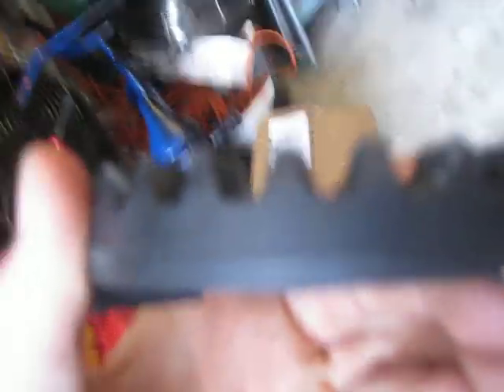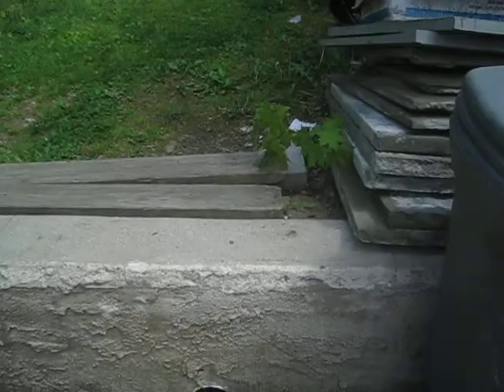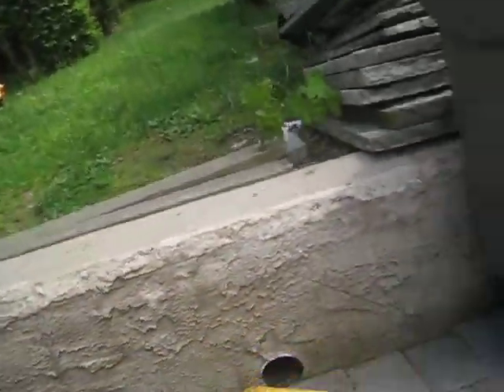What had happened is the points aren't in that good of shape, and they had filed down so much that it would skip over a few and it wouldn't go. So I've got to order that. And this is a Snow Giant power made by Han Eclipse, powered by a four horsepower Briggs and Stratton, made in 1968.